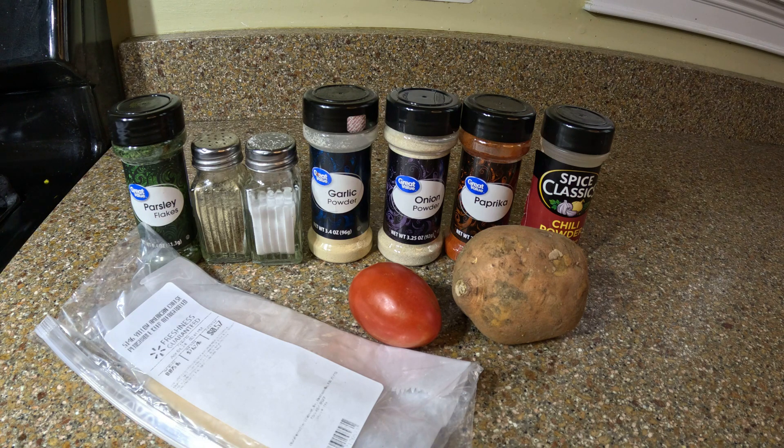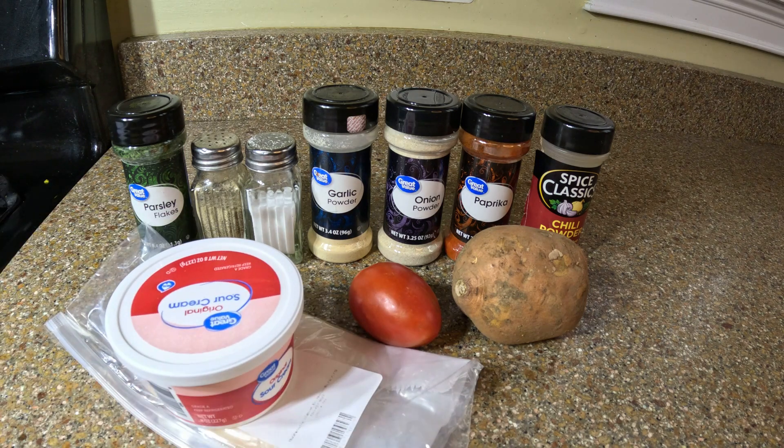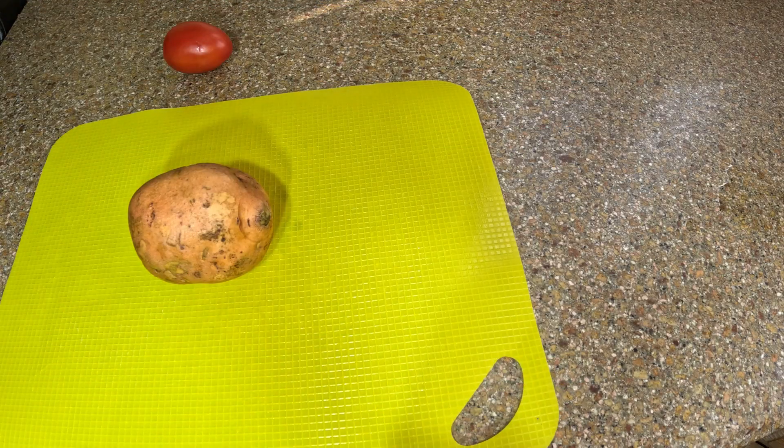I also thought it might taste good with sour cream, and I do have some on hand. However, that would bring me over my dollar budget. So what I'm going to do is taste it with sour cream at the end, and also taste it without, and give you my honest opinion.